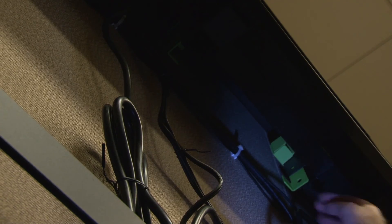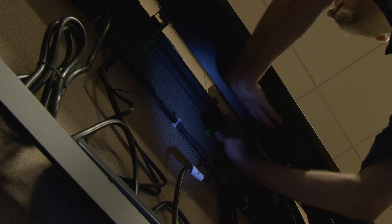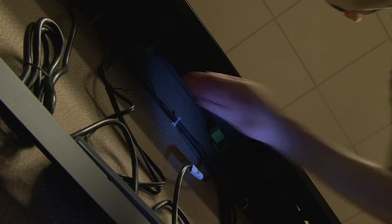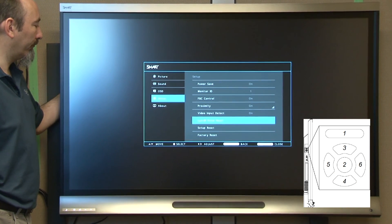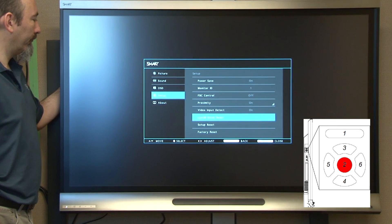The Smart panel mounting system includes a kickstand feature which allows the large display panels to tilt slightly. Use this kickstand to allow more physical space to access cables and components during installation and service. If used, be sure to return the panel kickstand to the normal product use position before aligning and leveling the large interactive display panels. While the displays are separate, apply power to each display, access each display settings menu, and select the Link Room Reset function to configure the display settings.